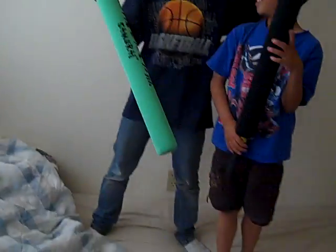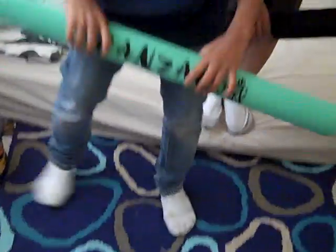This first exercise is called balance on the bar thingy. First, you're going to need one of these bars. You can buy them at Walmart or something. Now put it on the ground and stand on it. Careful,